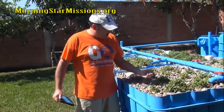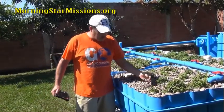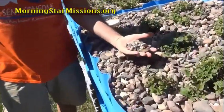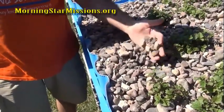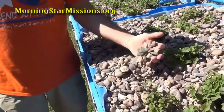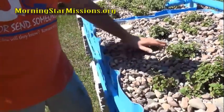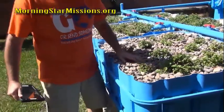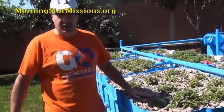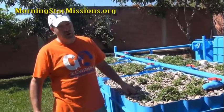We sorted the river rock and as you can see we have various sizes. You don't want it too small because it gets too compacted, and you don't want it too big either — you want your worms to be able to get through the media easily. So definitely not too big and definitely not too small.